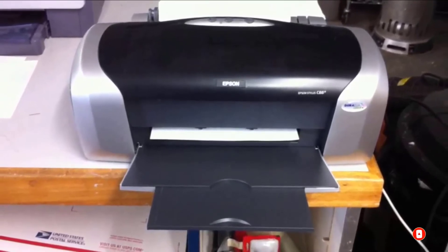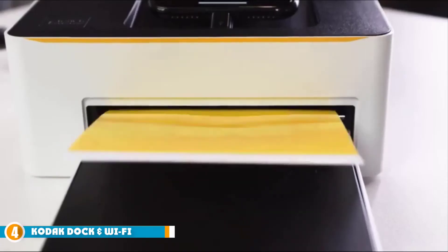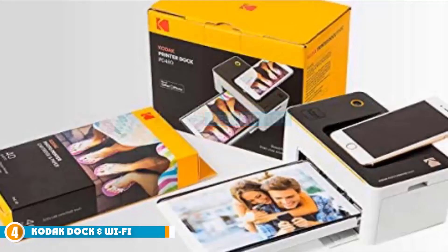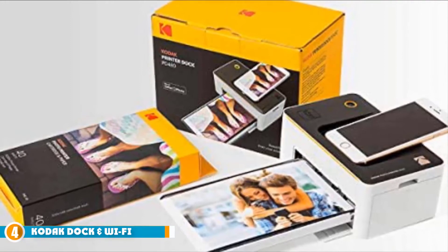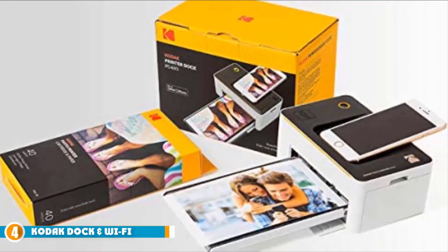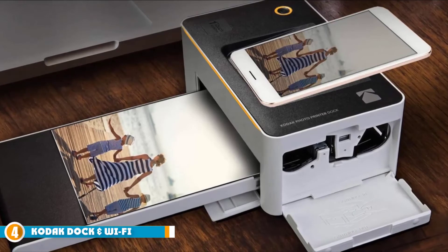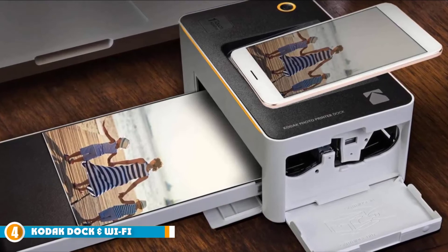At number four we have the Kodak Dock Wi-Fi 4x6 inch photo printer. If you're looking for a portable solution to suit your sublimation printing needs, you may have found it in the Kodak Dock PD-450. The device does have some limitations, though we think you'll be impressed by the slick pictures it produces. The Kodak PD-450 is one of a handful of printers on our list made for mobile users — at 6.6x2.9x2.7 inches, it is small enough to fit in a backpack or purse. The thermal dye-sub transfer technology ensures your photos won't bleed or fade.